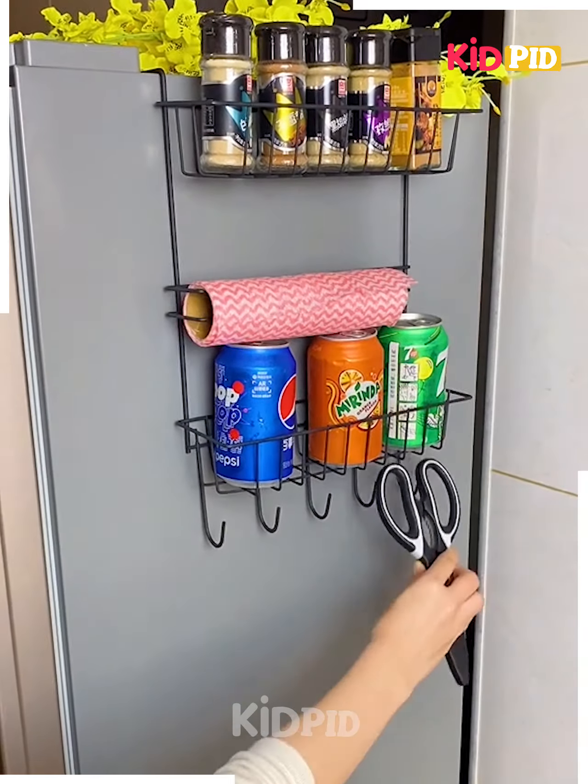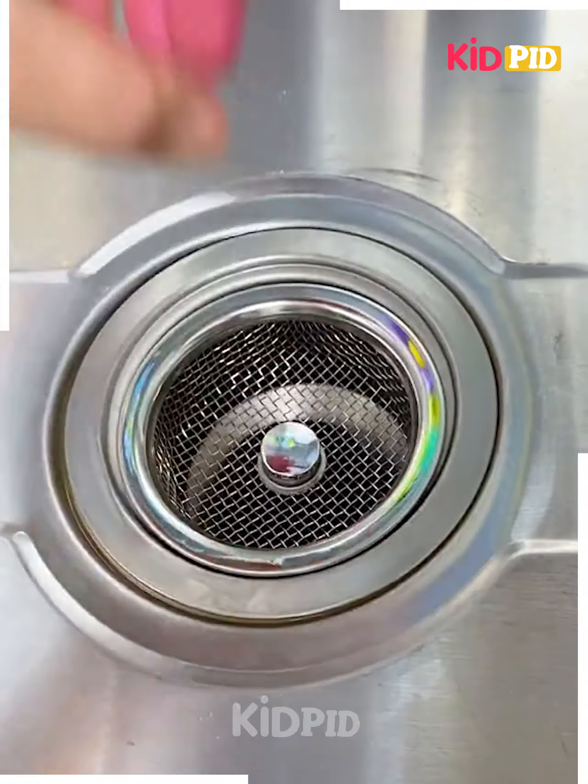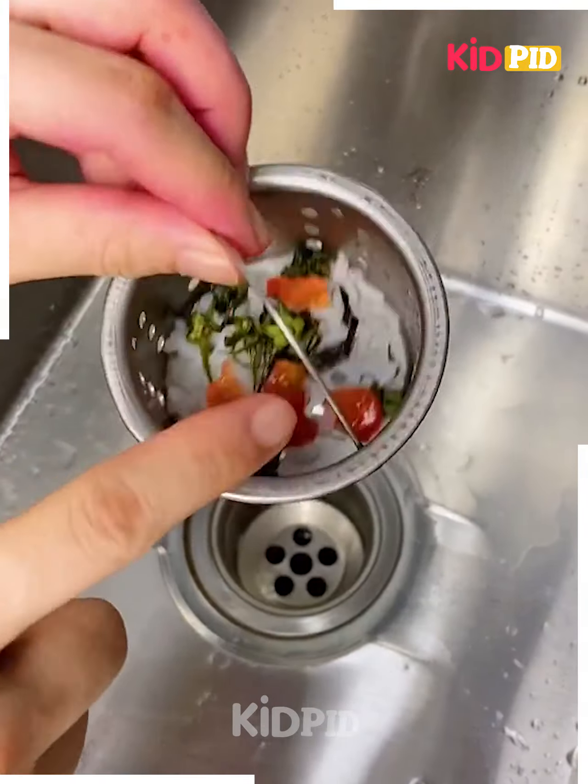Next, you can use these containers on your fridge or anywhere to place your ingredients. Next, you can use this sink strainer to strain dirty food items.